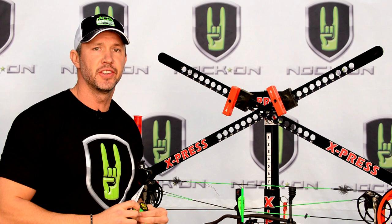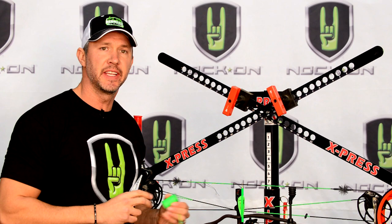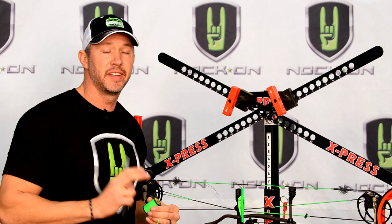Now we're at the stage where we can finally tie on our knock and loop configuration. I really like to use tied knocks and loops because they're lighter weight, so you're going to be able to gain speed. They're also a little bit more forgiving and they're a lot easier for wear and tear on your release aid.